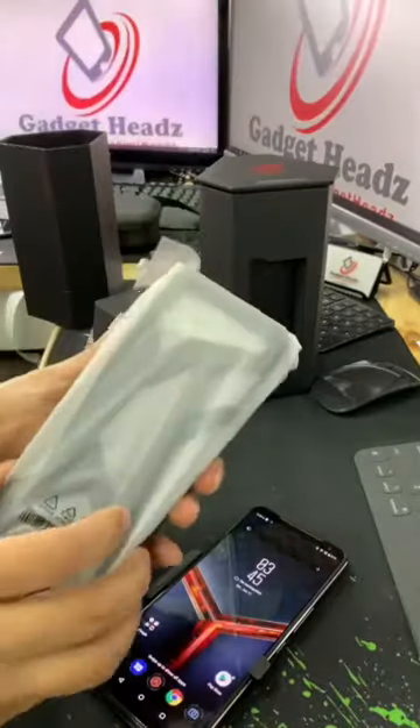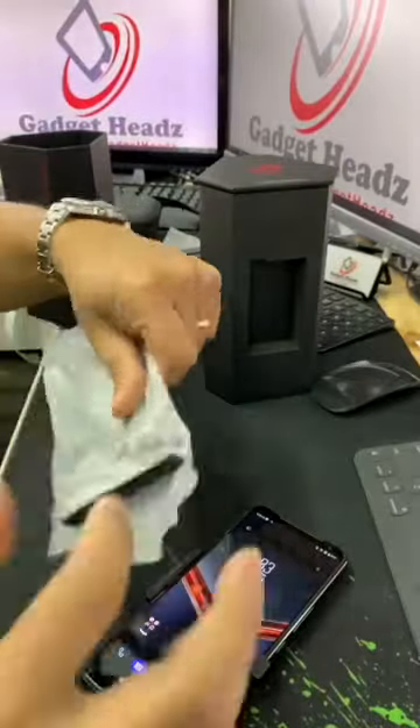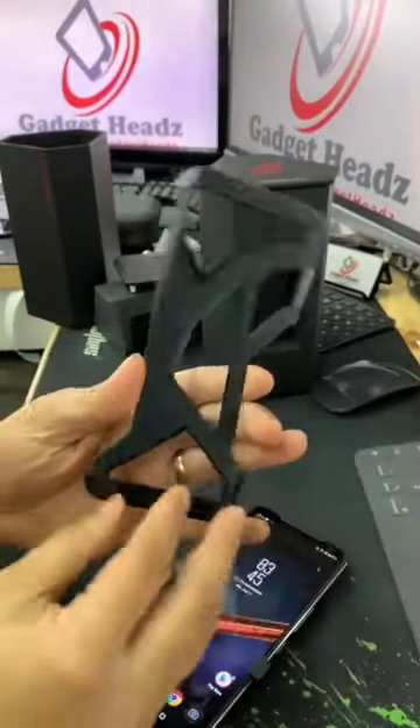So this is the Aero Case. The previous one was better than this one in some ways.